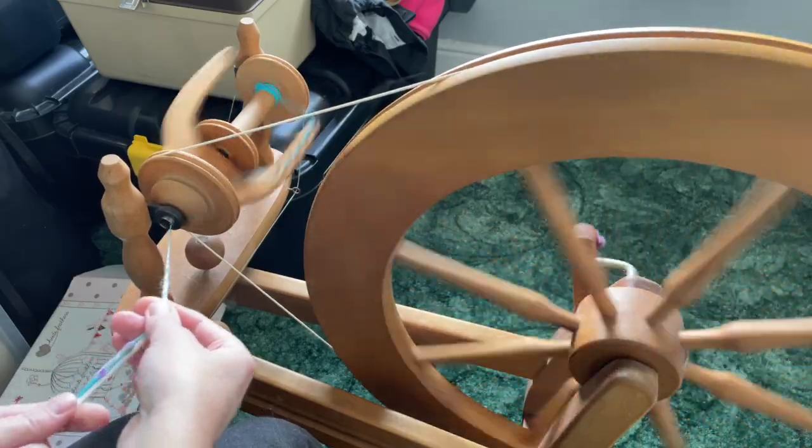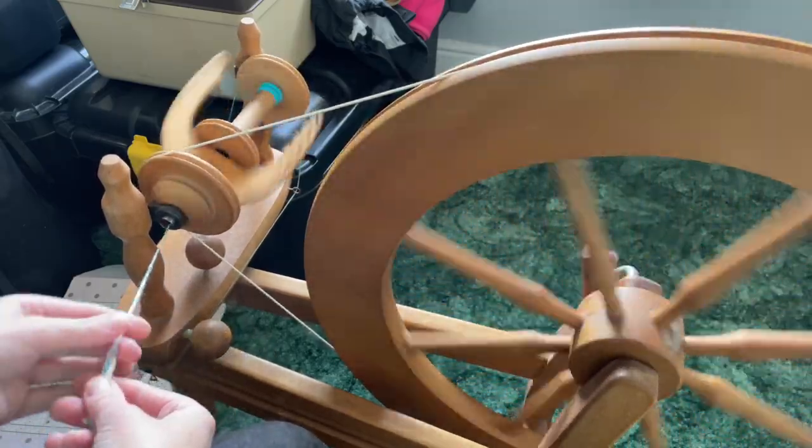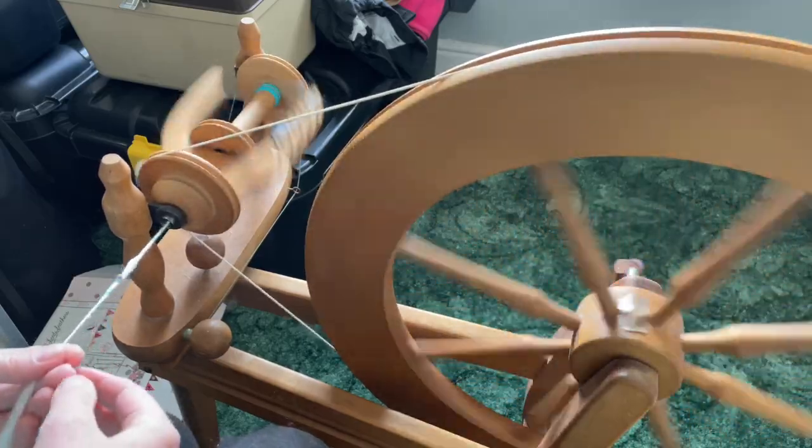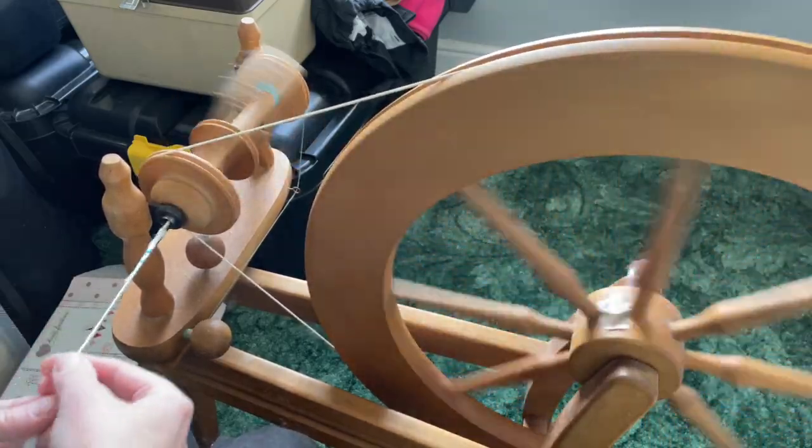Hi everybody, I'm Amy from From the Cauldron, and in today's episode of Dye Time I'm going to be dyeing this, which will eventually be some hand spun yarn.